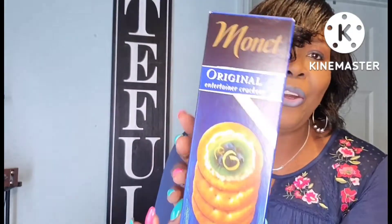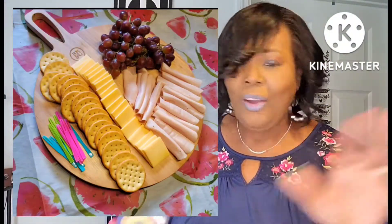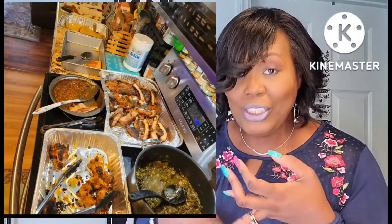I got through using these Monet Original Entertainment Crackers — I love these. I just did a charcuterie board for Labor Day. I had my daughter and her family over and we had so much fun. I cooked a whole bunch of food: ribs, macaroni and cheese, collard greens, cornbread, deviled eggs, candy yams, baked beans, brownies, and a lemon pound cake. We had so much fun.